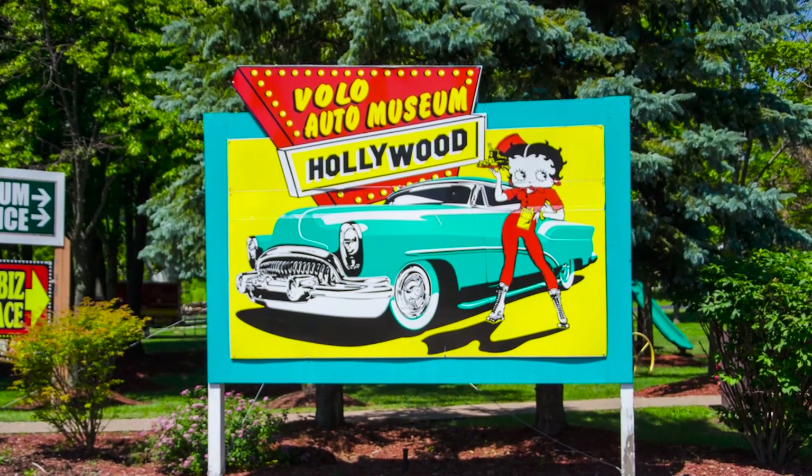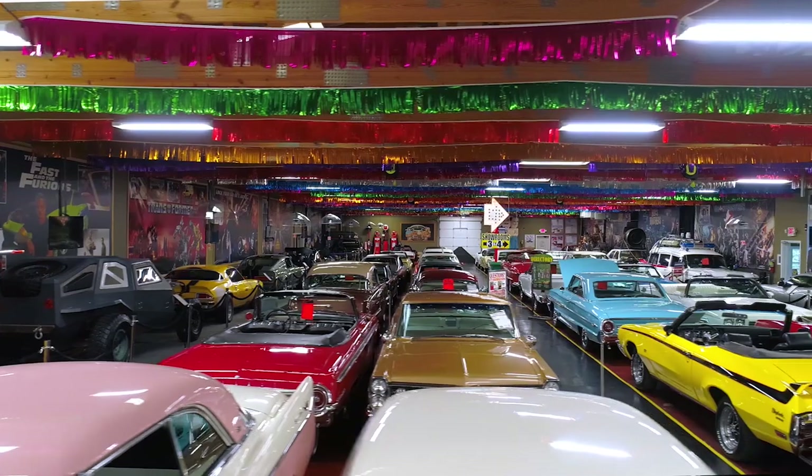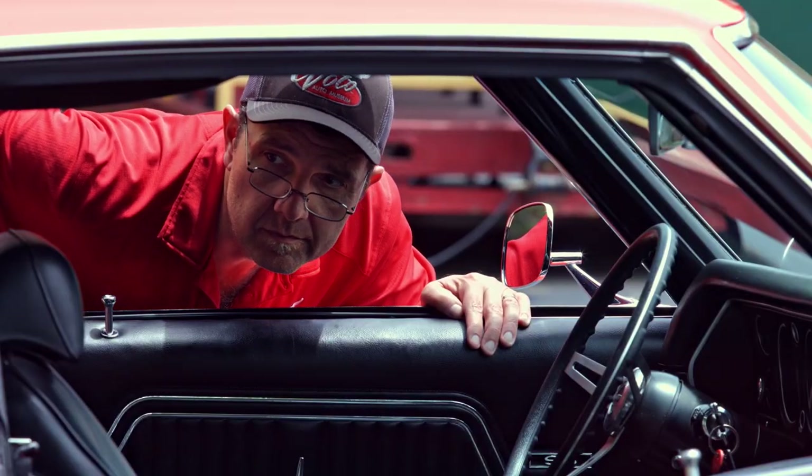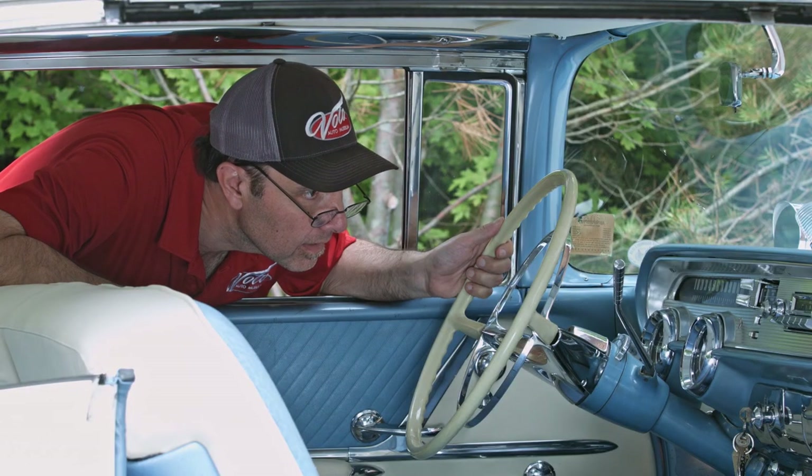Hi, my name is Jay Grams. My family has owned the Volo Auto Museum since 1960. We have a few hundred of the most exciting collector cars and they're all for sale in one location. I personally have handpicked them from around the country. Welcome to my sales shop. Come on, let's go for a spin.